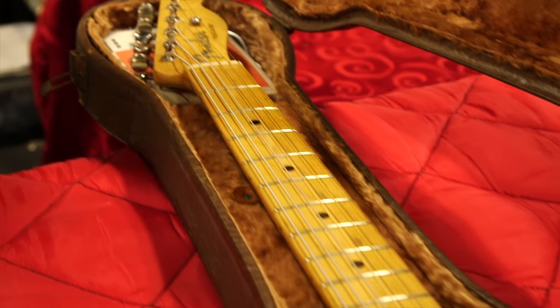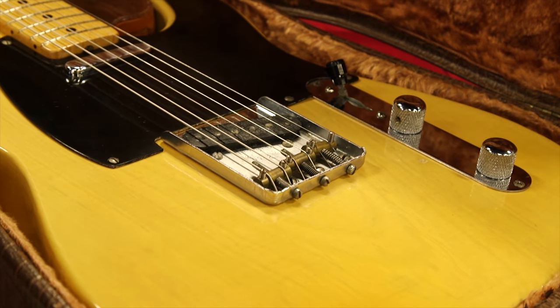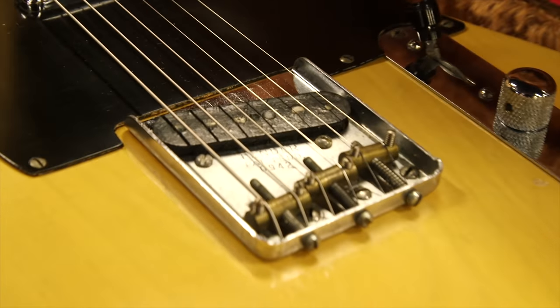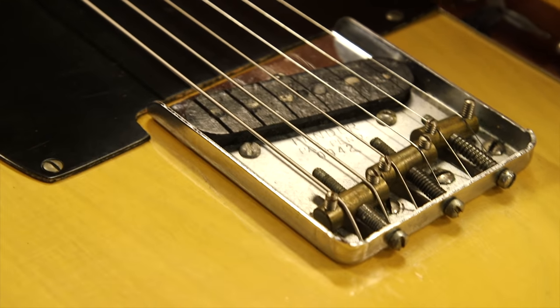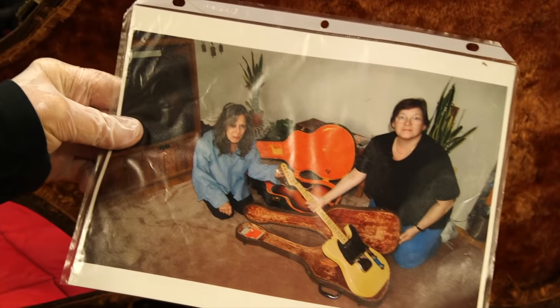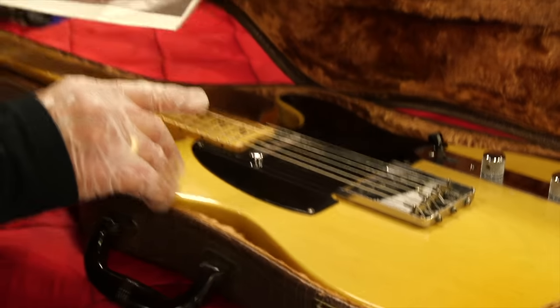Generally anything under a thousand is a Broadcaster, but this is a Tele and it's a 1951. It's in remarkable condition with the original strap, original case. This is a picture of the original owners with the guitar, and it's just ridiculous.